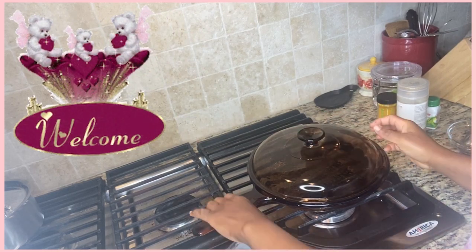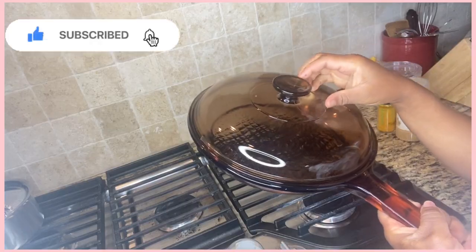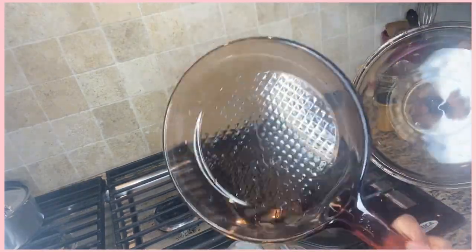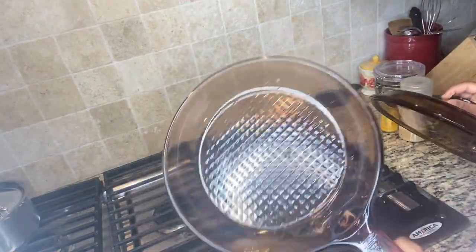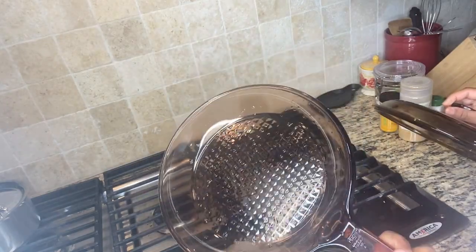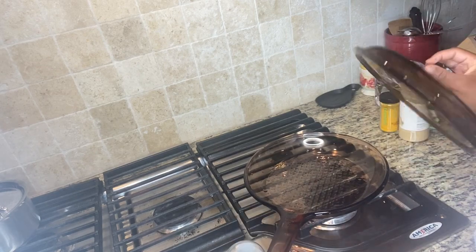Hi guys, so today I'm going to be using my Vision skeleton frying pan — or you can call it a saucepan — it came with the cover. Today I'm going to be sautéing some ground beef that I'm going to use to make some pasta sauce.